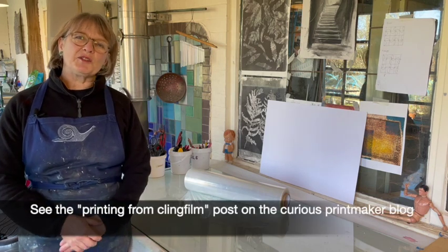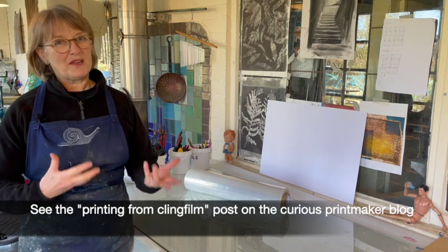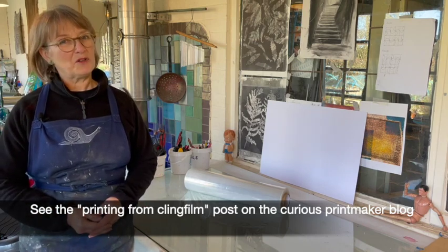This is really just a quick overview of the technique. For more information and a more in-depth explanation of how it works, have a look at the blog post.